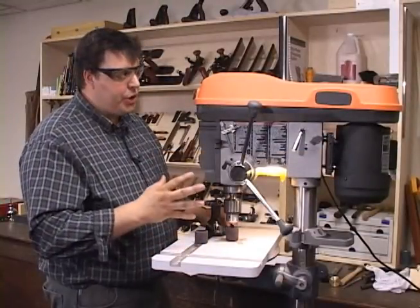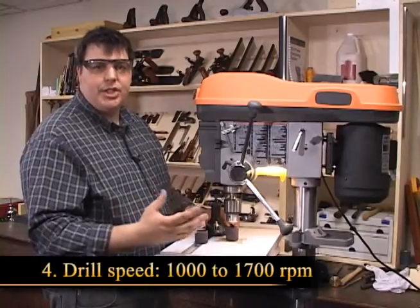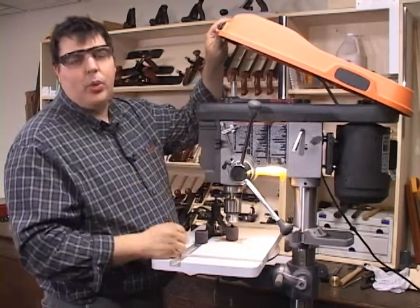So here at the drill press, we're going to want to make sure that we've got the speed set properly. Anywhere between 1000 and 1700 RPM is really what we're looking for. In this case here, I've got the drill press set to 1100 — that'll work just fine.